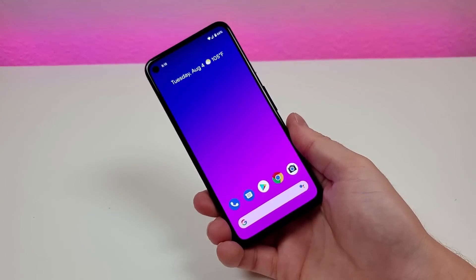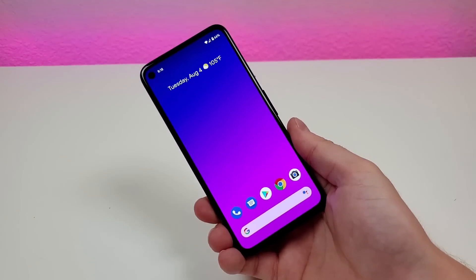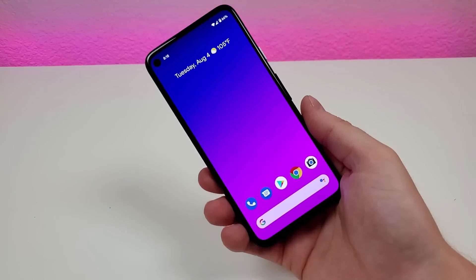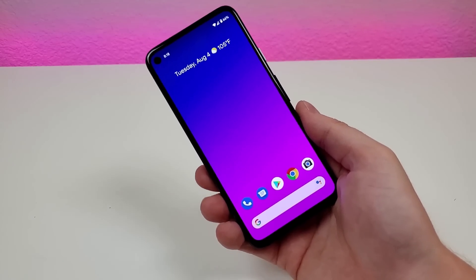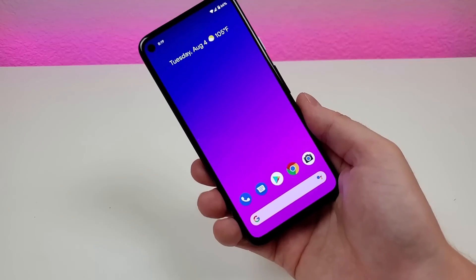These are my tips and tricks and hidden features for the Google Pixel 4a. I hope you enjoyed the content and found it helpful. I am going to be putting out a part two, so stay tuned for that — I'll link it in the video description once it's uploaded, as there are several other things I want to show you. If you liked this video, give it a thumbs up.